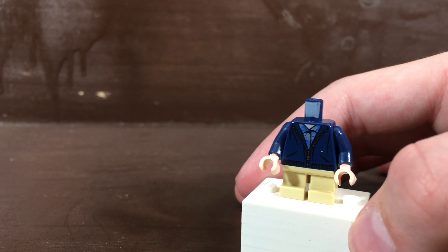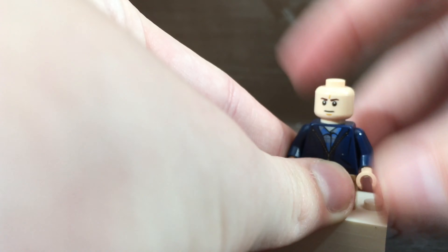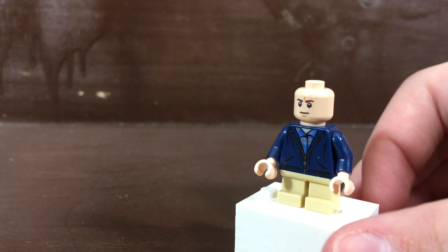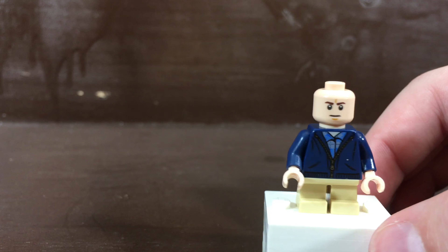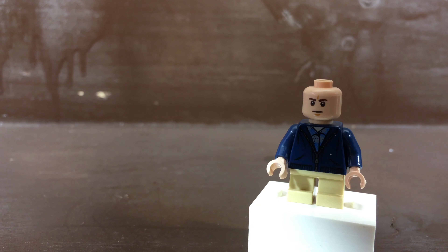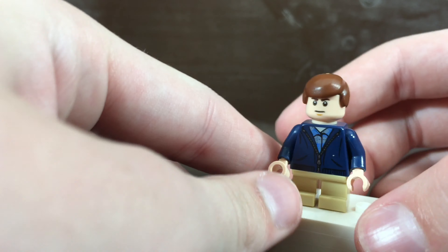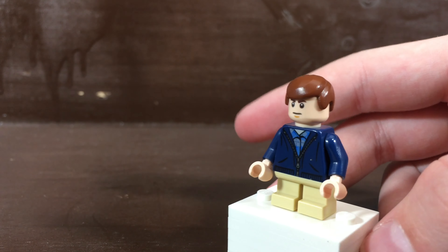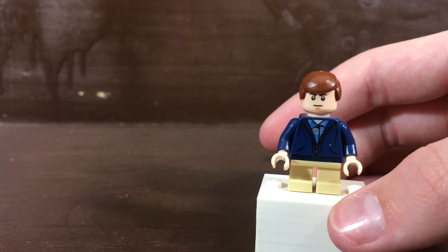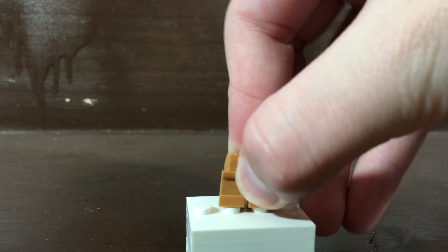For the head I used the head from the Rebel A-Wing Lego Star Wars 4-plus set. It may look a bit too old for him, but he has kind of that stern face throughout the entire movie. For the hair piece I used Han Solo's hair piece from the 20th anniversary battle pack set, which should be a pretty easy piece to get. So there is Hero Boy.